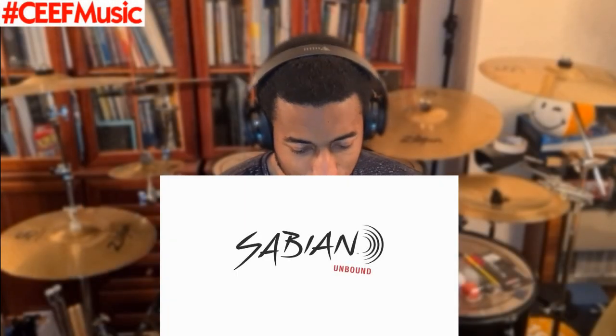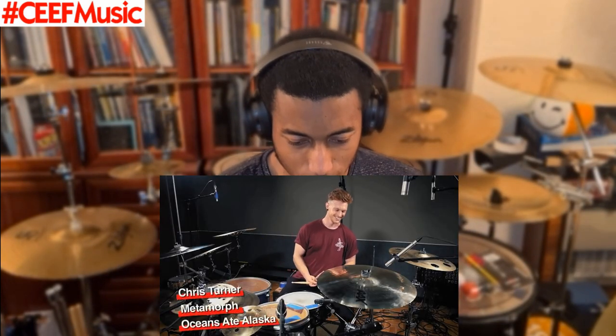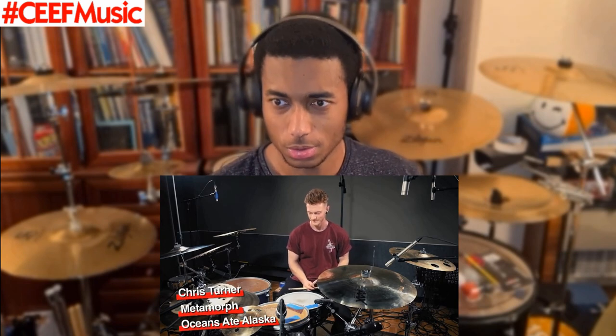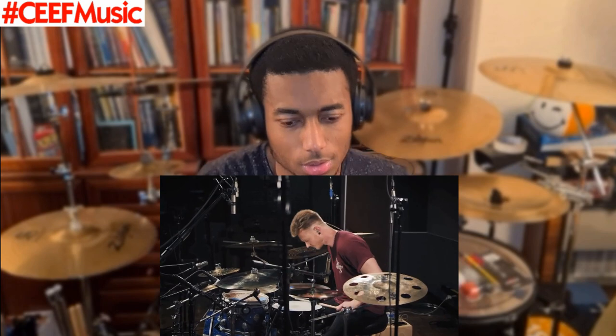Ooh, Sabian Unbound. It's kind of faint.